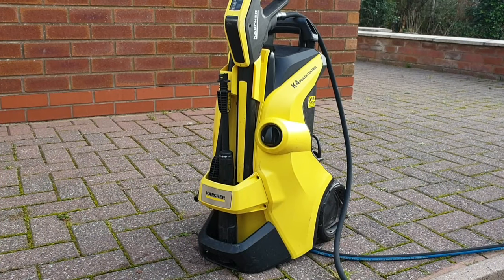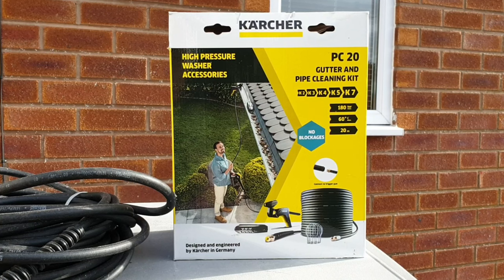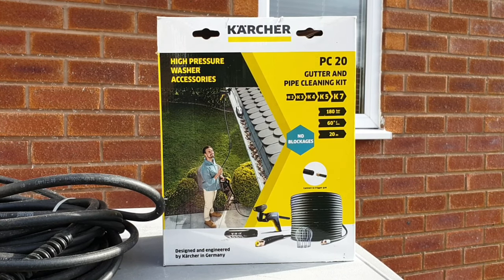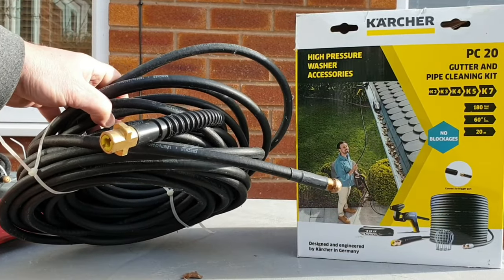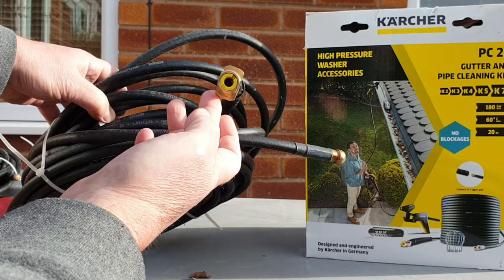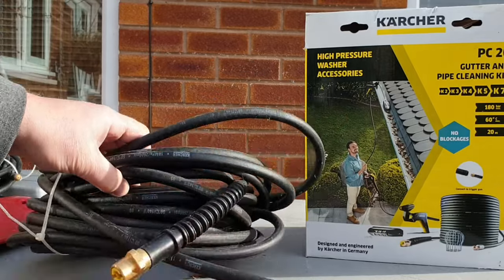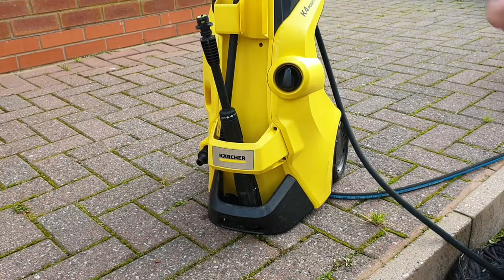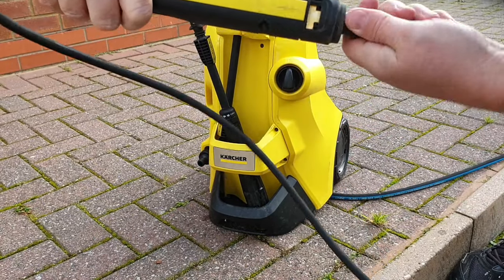So out came the pressure washer. This is a Kärcher K4, a 130 bar electric pressure washer. If you want to know more about this machine there's a six month user review on my channel which you might find interesting. To clear the blockage in the pipe I use the Kärcher PC20 gutter and pipe cleaning kit. This kit contains a gutter cleaning attachment which I've never used, and more importantly for us, a 20 metre hose. This hose has a brass bayonet fitting at one end for attaching to any of the Kärcher K series pressure washers, and at the other end there's a rounded brass tip which is designed to break through blockages. The hose is rated to 180 bar and it connects to the Variojet lance with the usual Kärcher push and twist mechanism.